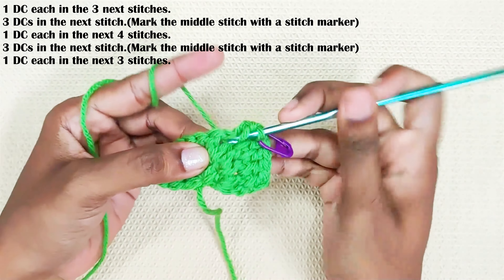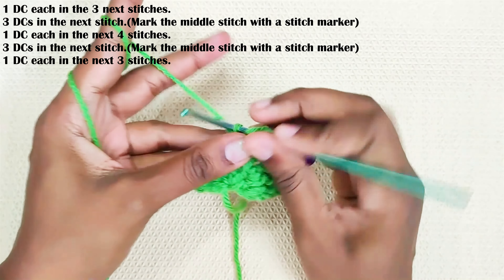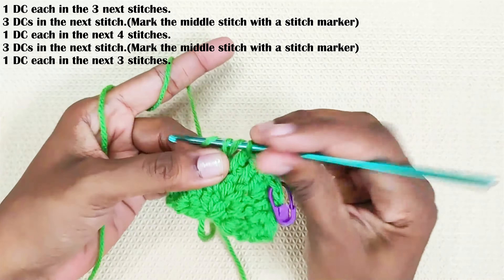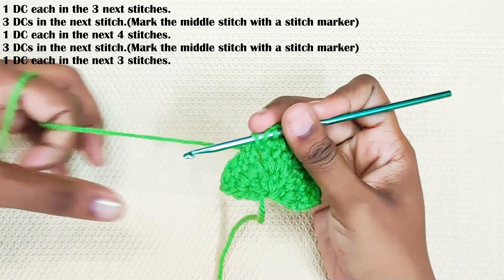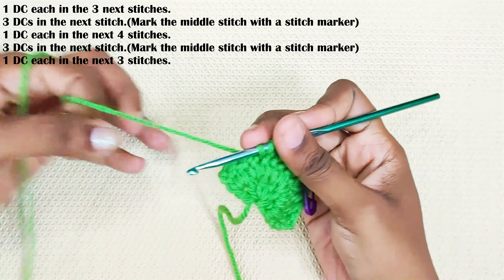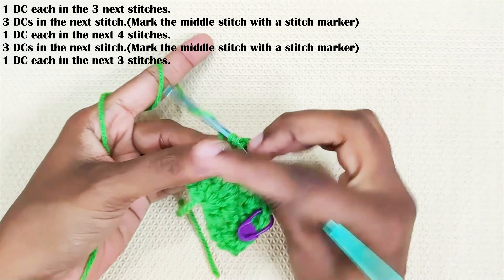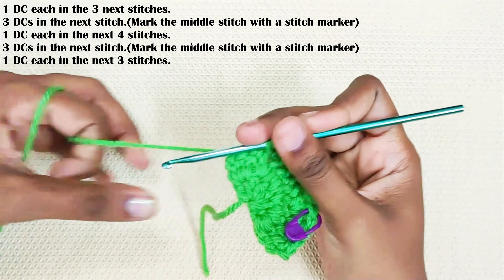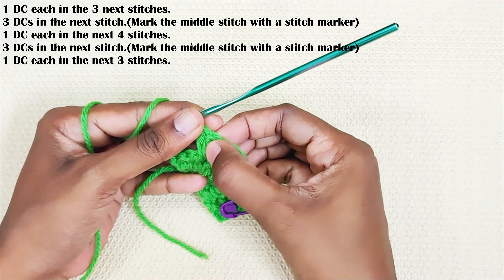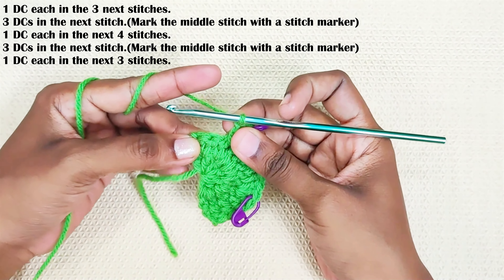One double crochet each in the next four stitches. Three double crochets in the next stitch. Mark the middle stitch: one, two, three — this is the middle stitch. This is the next corner, and one double crochet each in the next remaining three stitches.